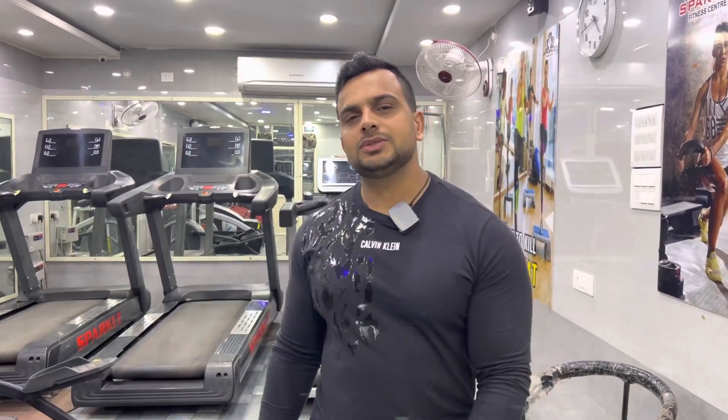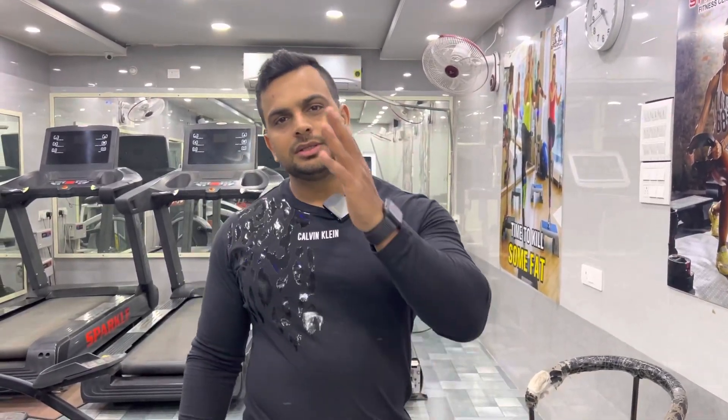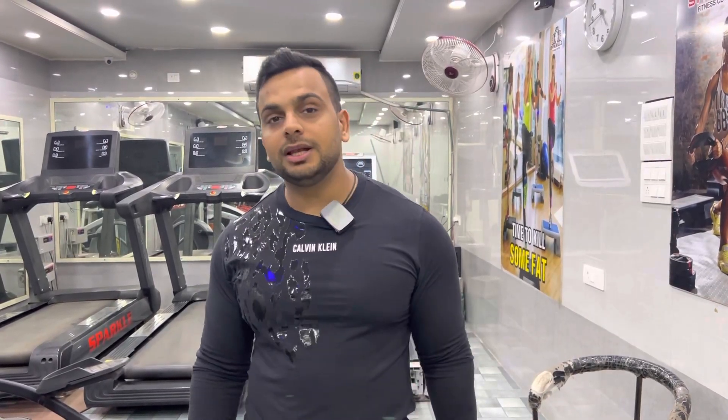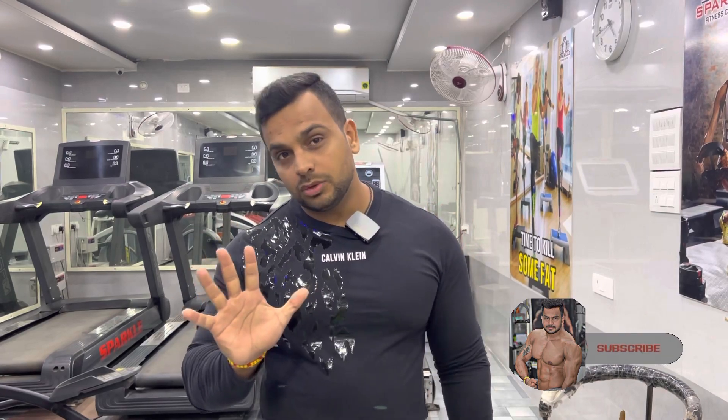Hello friends, welcome to your YouTube channel, Sparkle Fitness. Friends, I have not added a video for a few days. But I had a demand for how to reduce the thighs and hips fat — some people were asking me, so I am going to make a video on it. I am going to tell you only 5 exercises to reduce the thighs and hips fat.